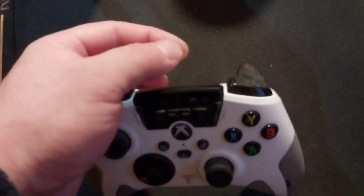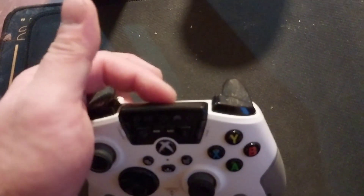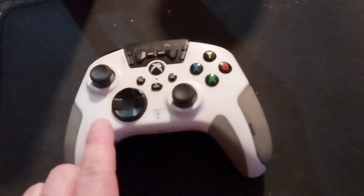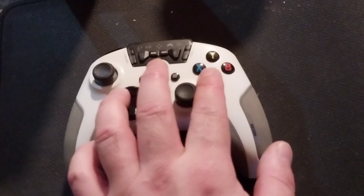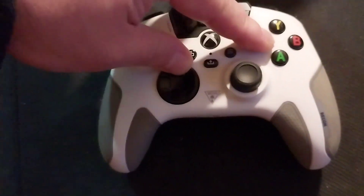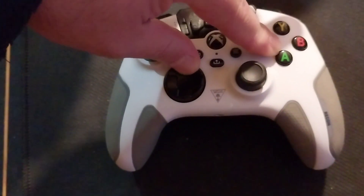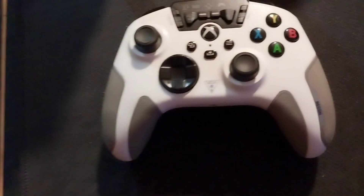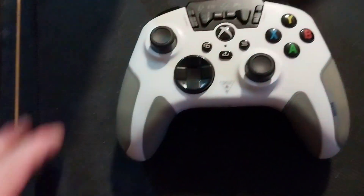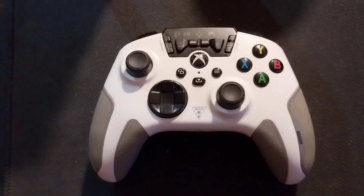Same as the first method: connect your USB cable from the controller side only, not the other side. Then push D-pad up and X together — up and X like this — push and hold. Then plug the USB-A side to PC or Xbox. Then let it go. You will see the small lights blink really fast. That's how you do recalibration for stick drift.